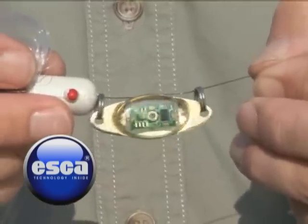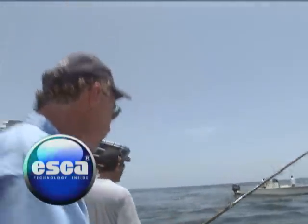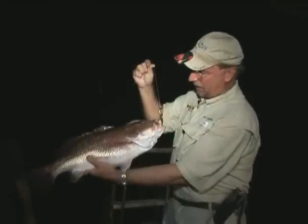Every saltwater angler wants an edge to help them catch more fish. That's why I add an Esca to my lures and natural baits. Esca mimics the same light frequencies and patterns used by Mother Nature to attract game fish and turn on the bite. And Esca's electromagnetic field tells fish they're eating real food for solid hookups.